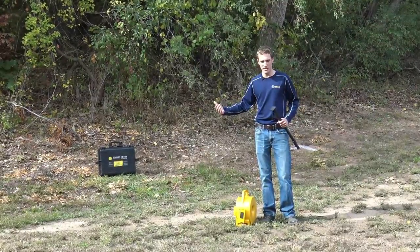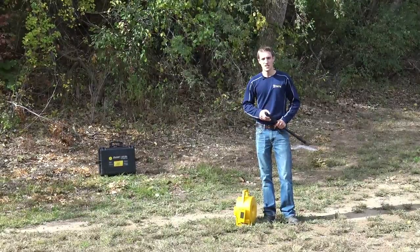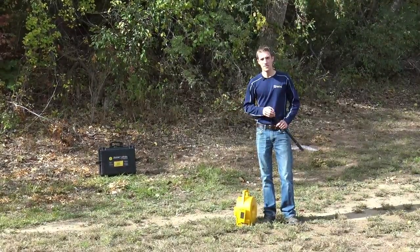We're here in a front yard area application where we're going to take some different points and then integrate that in with the app.